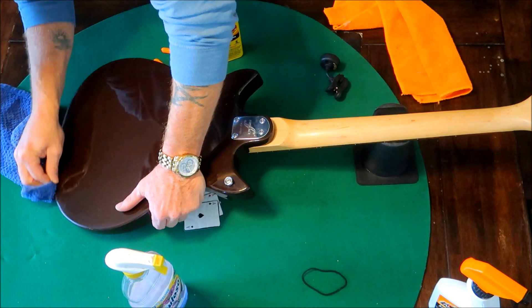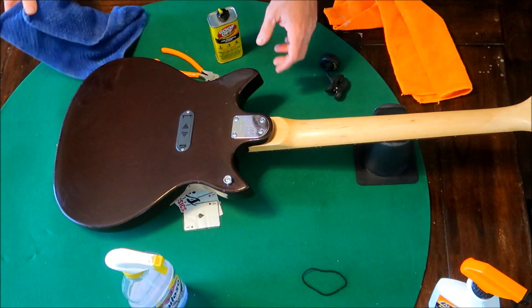I love this shape. This thing, for being a cheap, Target, throwaway guitar, you know?